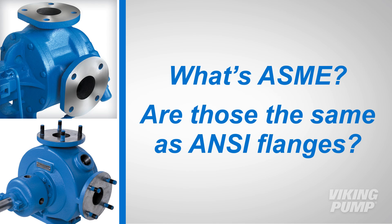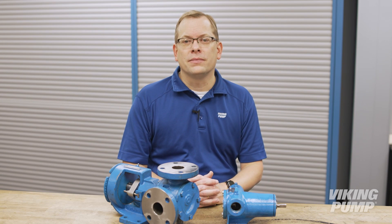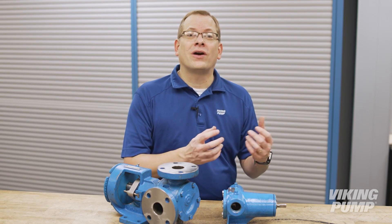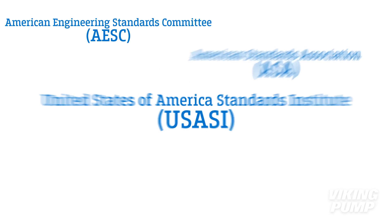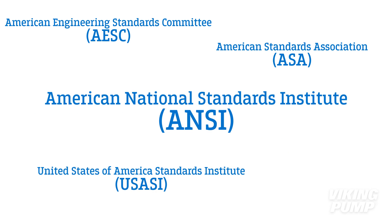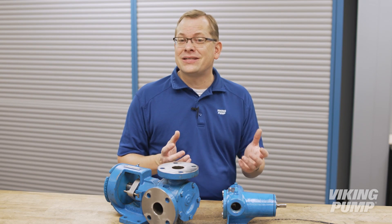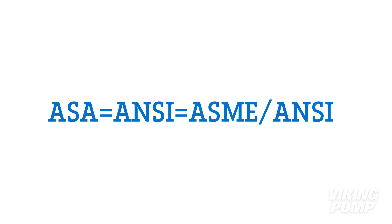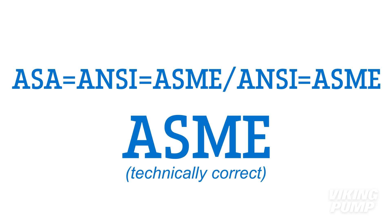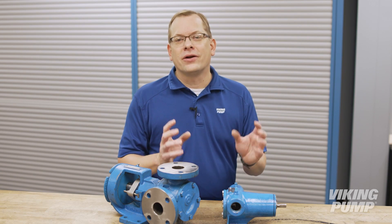But what's ASME? Are those the same as ANSI flanges? ASME maintains a set of flange standards commonly used in North America. These standards have evolved since they were first introduced over a hundred years ago by the AESC. The AESC was later renamed the ASA, which was later renamed the USASI, which was later renamed ANSI. The important thing to remember is that while the name has changed, the set of standards has stayed the same. But this has led to confusion. You'll find documentation online for ASA flanges, ANSI flanges, ASME ANSI flanges, and ASME flanges. ASME is the current and technically correct designation for these standards. Don't panic when your specification asks for ANSI flanges — they're the same thing.